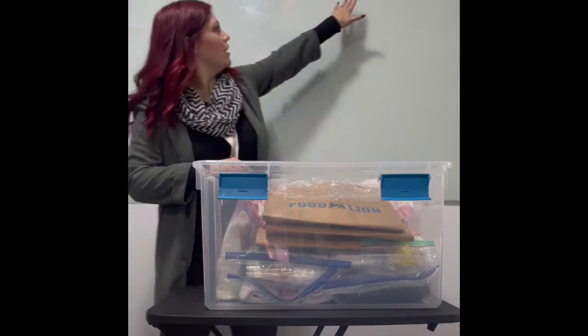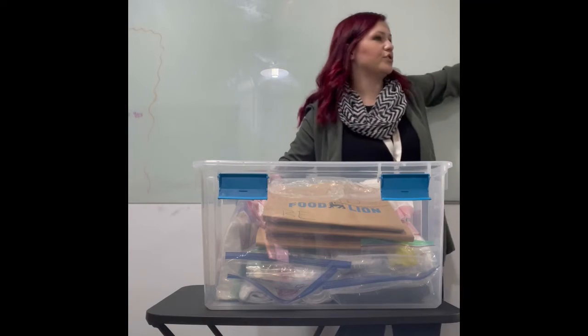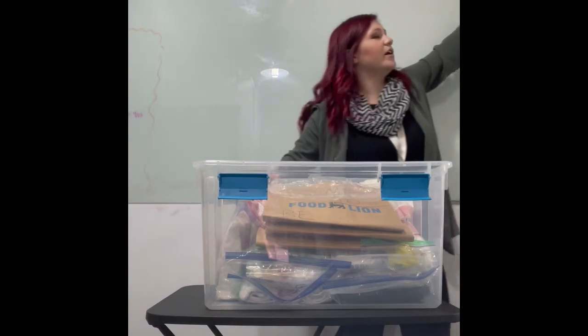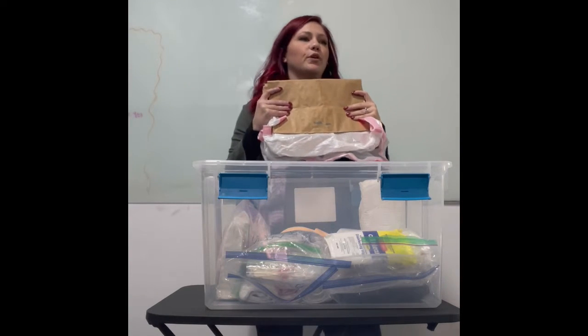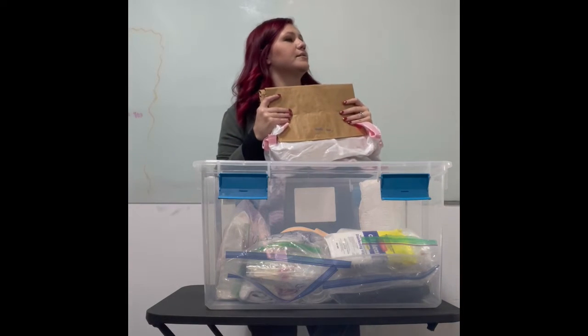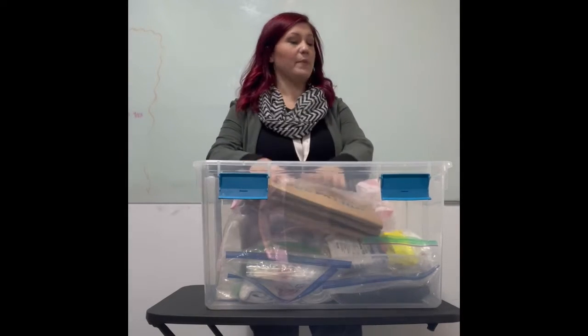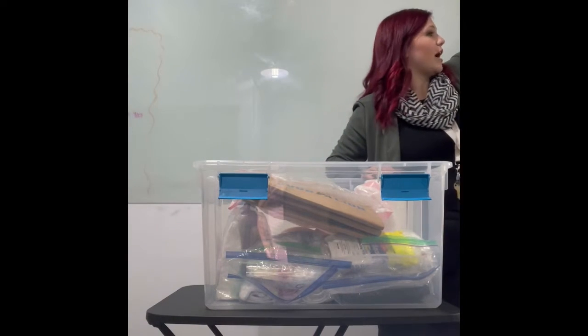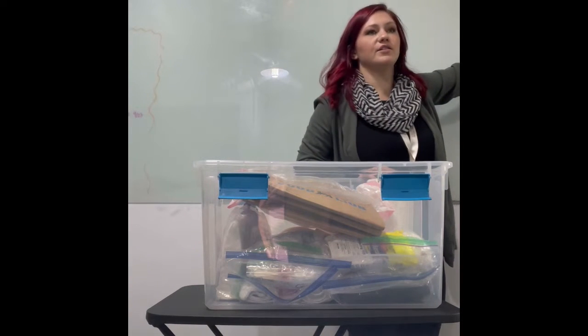So we've got client one, client two, and universal supplies. Over here I have these three random things — these are super, super important. Most of your grades on this exam come from these three bags. These three bags are going to be labeled trash, items to be disinfected, and soiled linens.